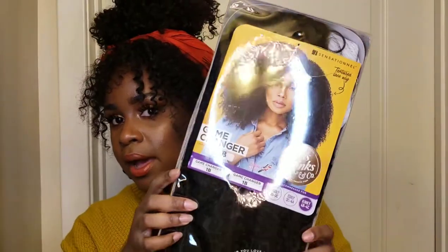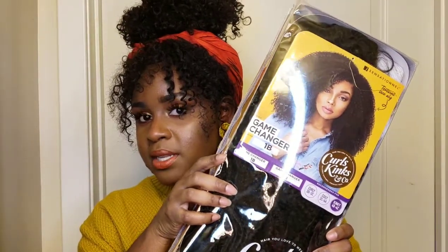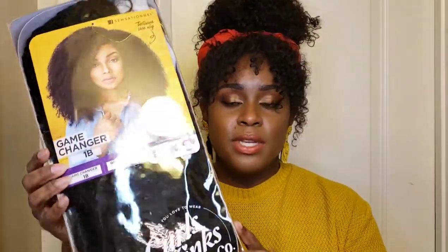I often get asked how I style my wigs, so I wanted to show y'all. The brand is Sensational — you can see that — and they make these textured wigs. The one I'm holding is a lace front from the Curls and Kinks line. They make half wigs as well as lace fronts. This one is called Game Changer — that's not the one I'm wearing, but I wanted you to get a feel for how they package and present these.